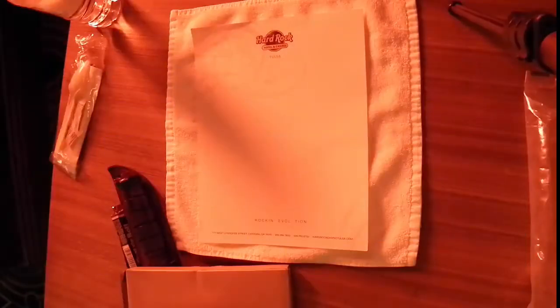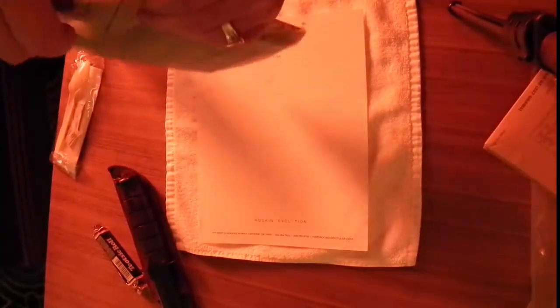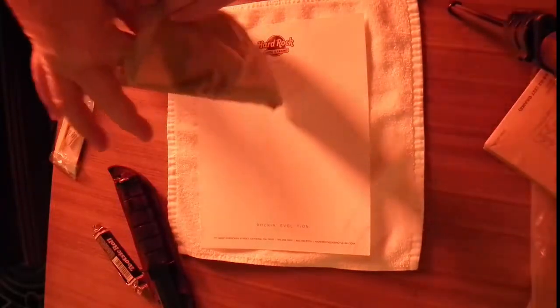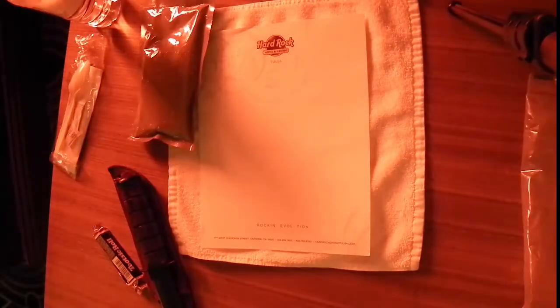I'm gonna let that run for a while, and when it's ready I'll be back. I mentioned earlier I don't have a plate, so that's my plate today — a little Hard Rock Hotel stationery. Alright, we're back — it's done, it's been going for a while. Let me get it out of the pack. Nice and hot — yeah, baby, get that steam. Good and hot; putting the heater back in the box since I'm not at home.